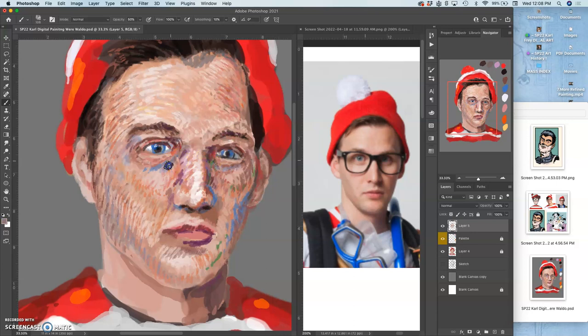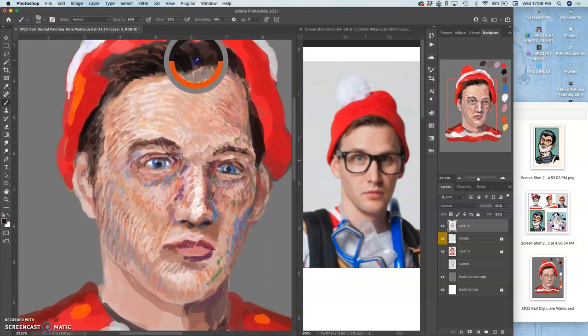I'm going to put that green in there, that orange, play with the hairline a bit — softening and feathering endlessly.